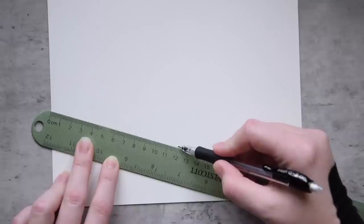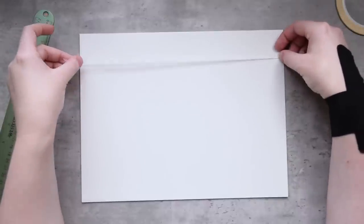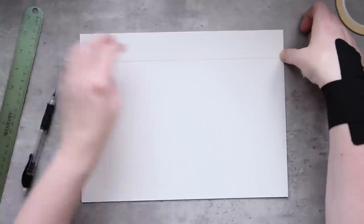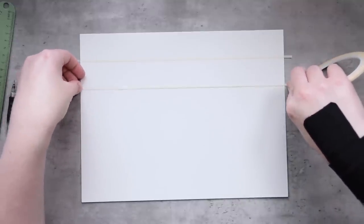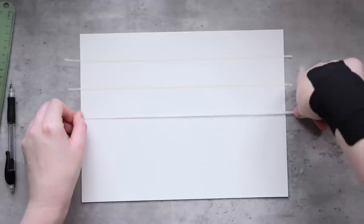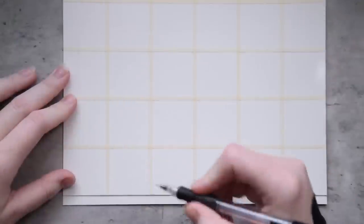A short aside before we jump in — I wanted to share a life hack I recently learned. When you are trying to divide something, in this case watercolor paper, into equal sections where the number of sections is not easily divisible by the width, angle your ruler until you hit a number that is. I was trying to divide the paper into six columns, but the paper is 23 centimeters wide. I angled the ruler until I hit 24 centimeters, then marked every 4 centimeters, and repeated it on the bottom before connecting the lines.